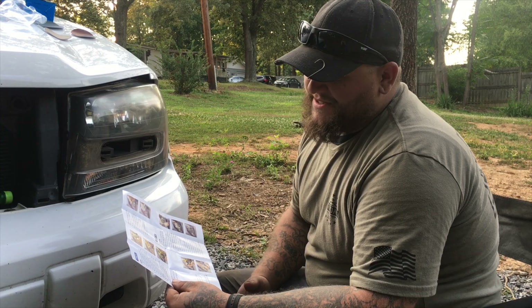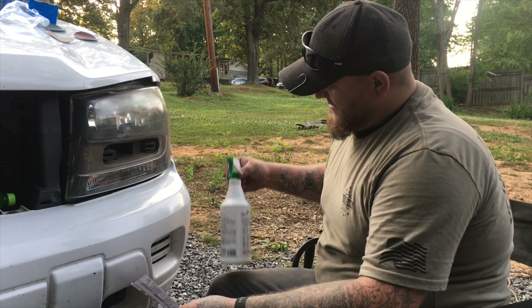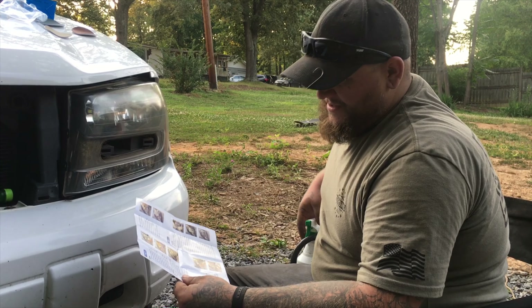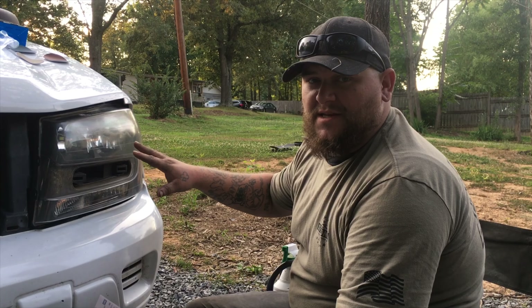For sanding, you want to mist the lens and the surface of the sanding disc with water from a spray bottle. I've got an old Mean Green bottle that I've cleaned out with just plain water in it, and we're going to use that to keep everything wet while we're sanding. So I'm going to go ahead and wet everything down and start the sanding process.